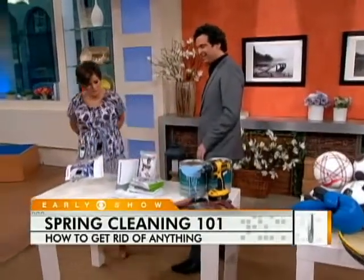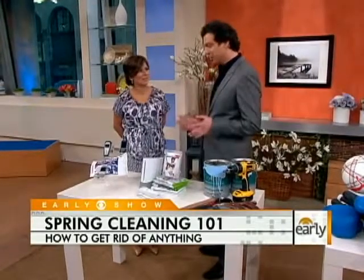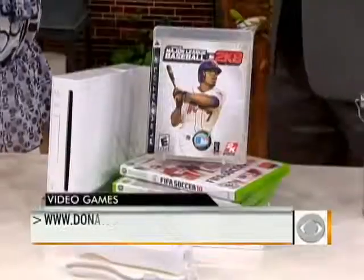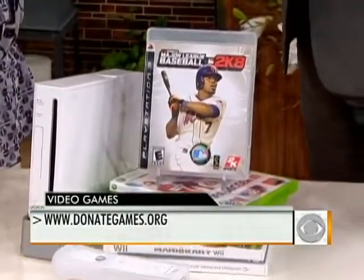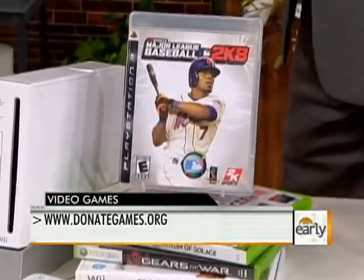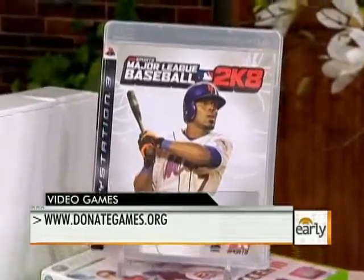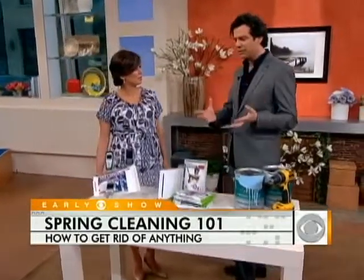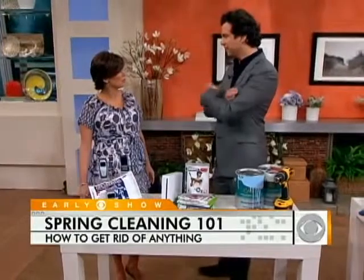Video games. Your kids no longer like the video games, or perhaps you want to get rid of your husband's. It doesn't matter if it's a new video game or something from the 90s — this company will take the video games. You donate them, and they'll give you a tax deduction form. They sell the games off, and all of the funds go to help fund medical research.